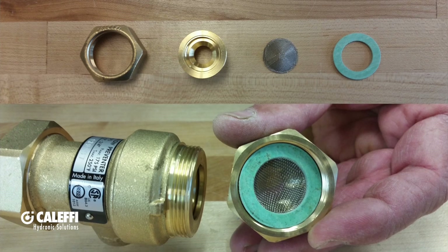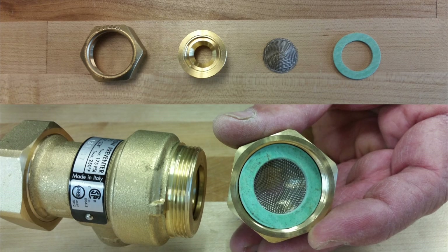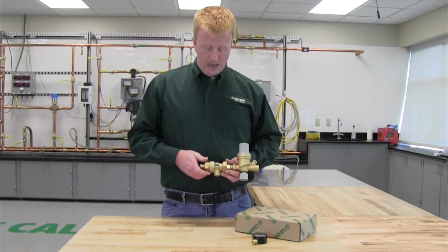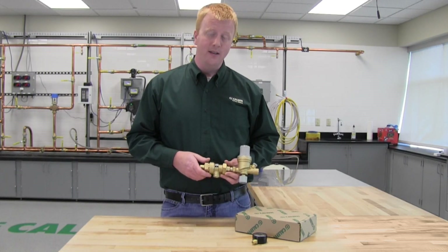On the inlet of the backflow preventer there is a screen to prevent large debris from entering the system, but it is best practice to flush out the water supply before installation to get rid of large debris before it goes through your device. By removing the union nut on the end of the backflow preventer, you can access that screen to clean it out as necessary.